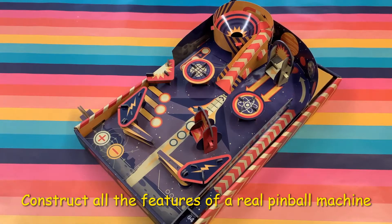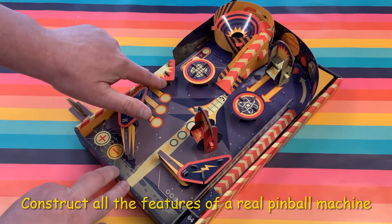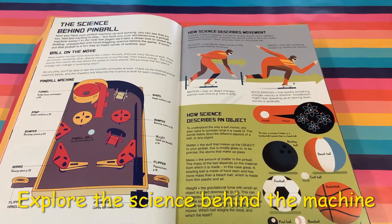Every element of the big box is reused to make the machine, with fully working flippers, bumpers, gates, and a ramp. The machine's great fun to play with, but what really makes this present special is the scientific book included.